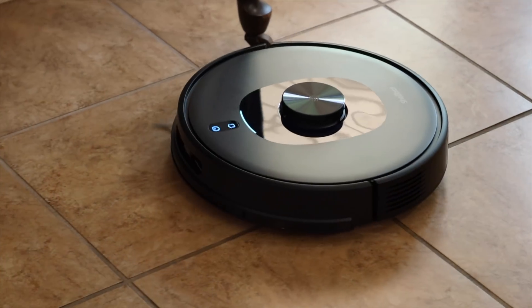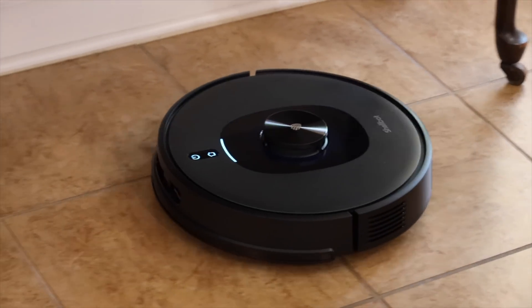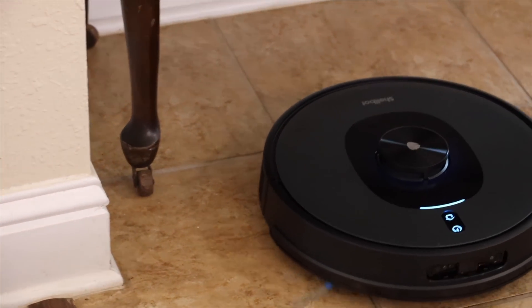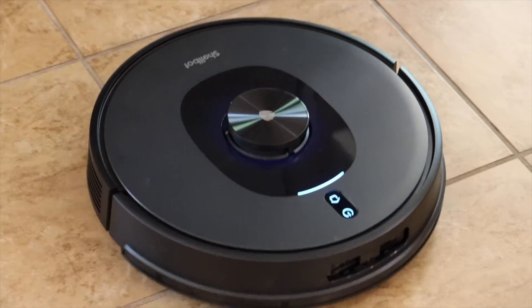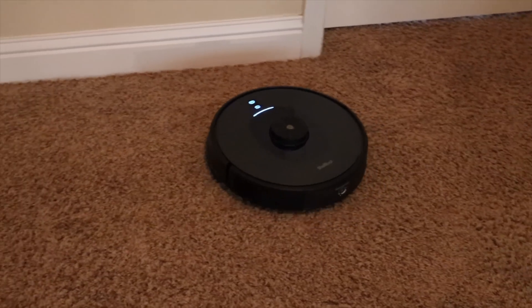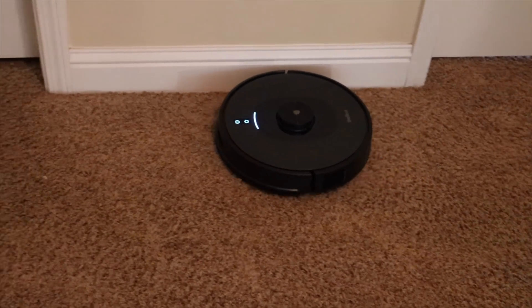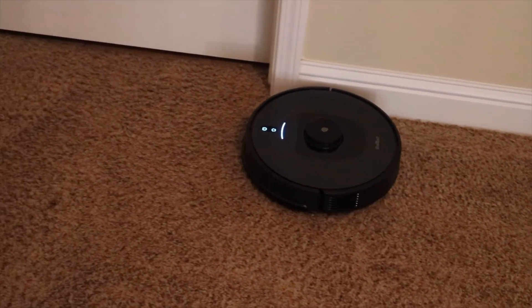The battery life on this robotic vacuum cleaner was amazing. It includes a 5,200 milliamp hour battery — for most homes that's going to be enough juice to totally vacuum your carpet in a single charge. Each charge lasts for about 200 minutes of cleaning. If it's not able to clean your entire house, it will smartly return to the base for a top-up and then go off and finish cleaning.